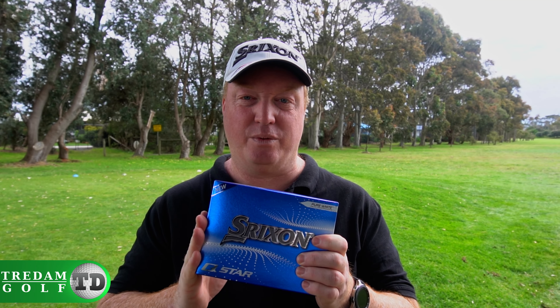Today I've got myself the Srixon 2021 Q-Star ball — not the Q-Star Tour, just the plain Q-Star. I'm going to head out on course here at Phillip Island and give it a crack. Let's go.